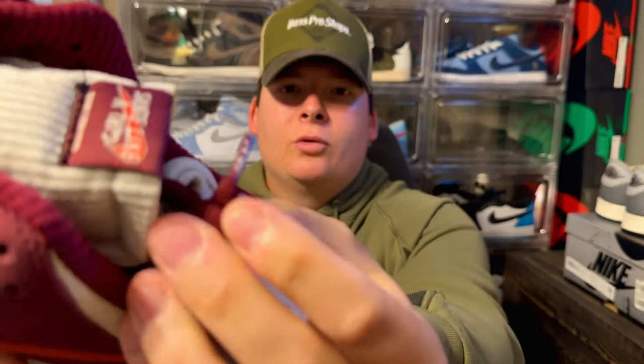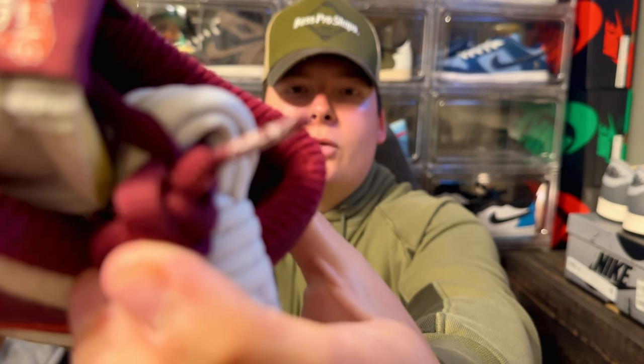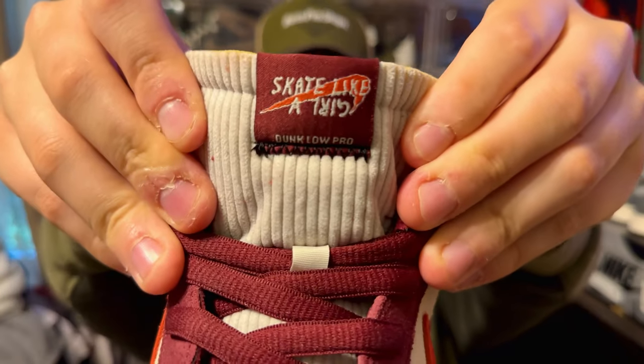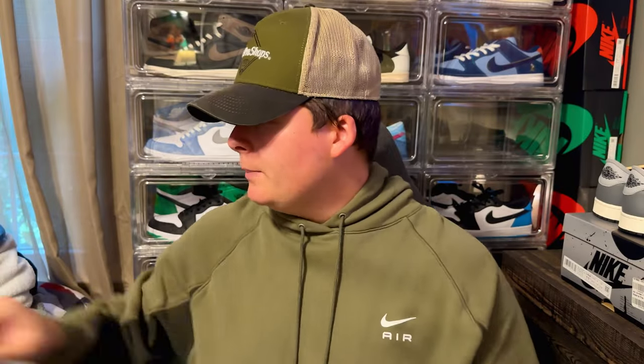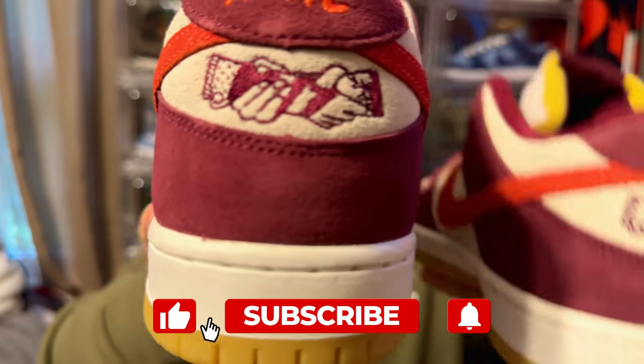On the aglets — a really nice touch — it says 'Skate Like a Girl.' It's hard to pick up on camera but it's right there. Inside the insole also has the 'Skate Like a Girl' branding, and the tongue features their logo as well. Going around the back of the heel there's another nod to this collaboration with their logo.